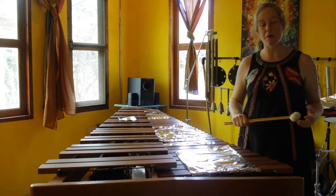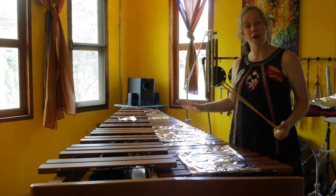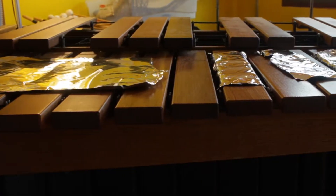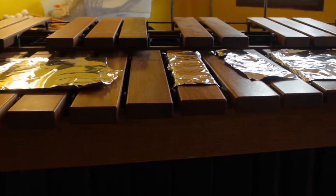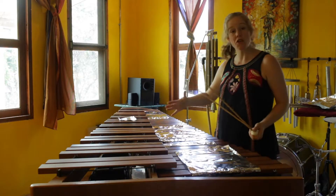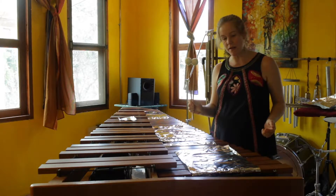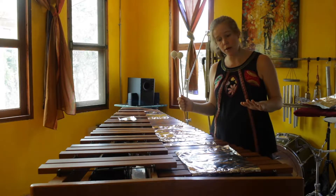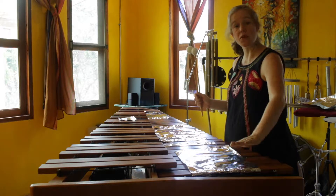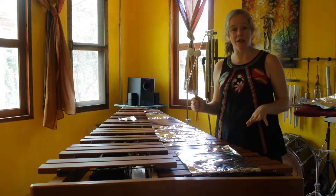Welcome back to the series on Prepared Marimba. Today we're going to look at aluminum foil placed directly on the bars. There's a lot you can do with aluminum foil — it's one of my favorite preparations. In addition to what I'm going to show you today, you can experiment with different mallets — I'm going to keep to the same mallets — and also experiment with how many sheets you're going to put down. I'm going to stick to one sheet for this video.